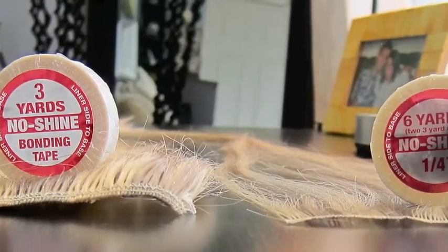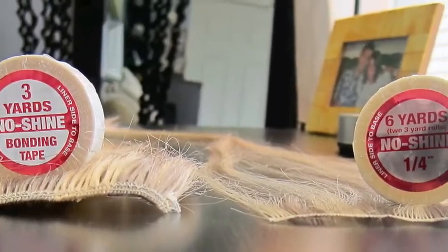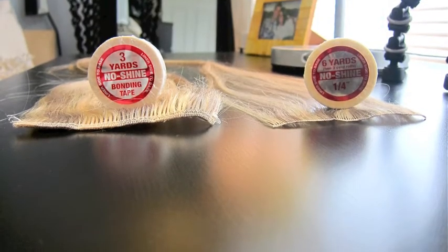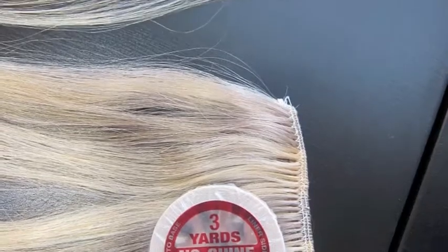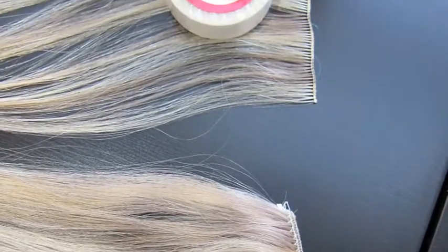I took some pictures to make it easy. On the left is the three yards, half-inch size tape. On the right is the six yards, quarter-inch tape. And you can really see in this next picture the difference in the weft size — see how tiny the hand-tied weft is. Awesome.